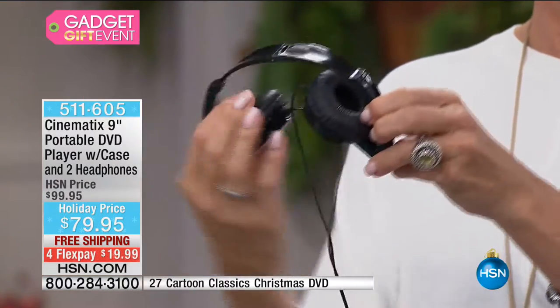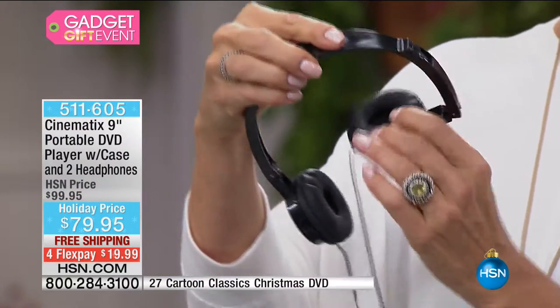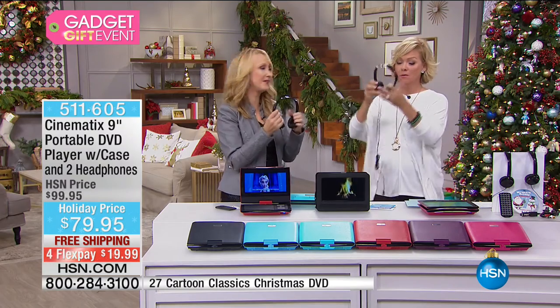Look at how plush they are — so cozy. With dual stereo headphone jacks, two people can plug in both sets of headphones and listen privately.